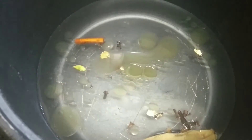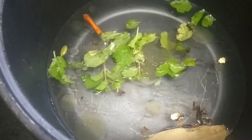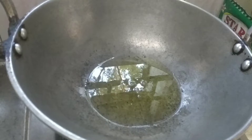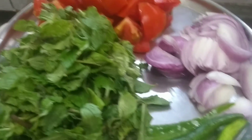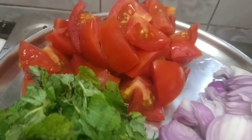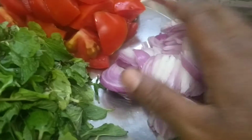Now let's cut it out about 10 times. We cut the stock into small pieces. 2-3 Pudin.